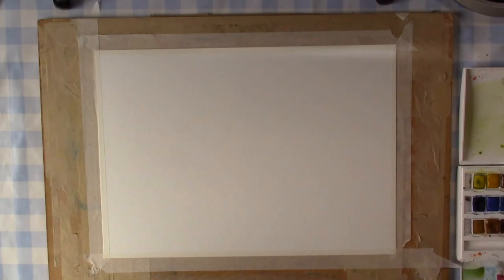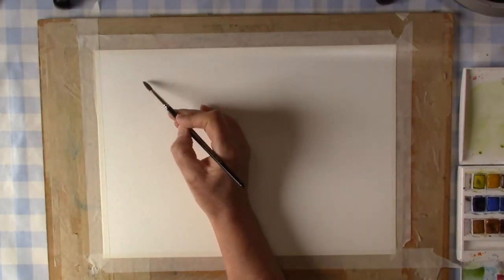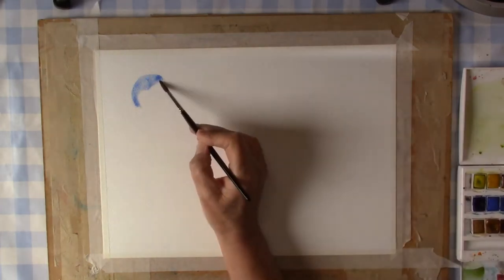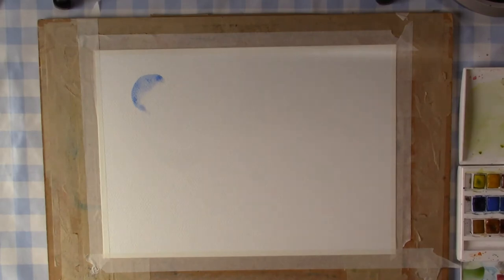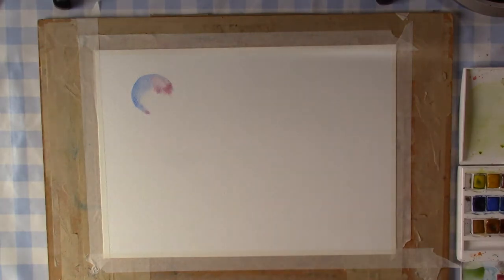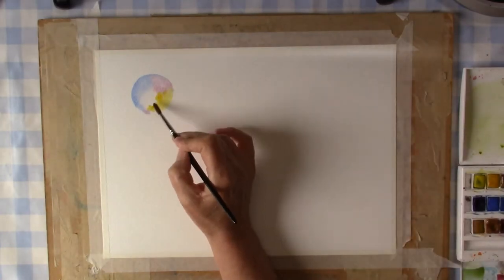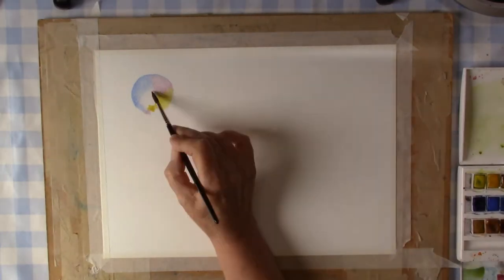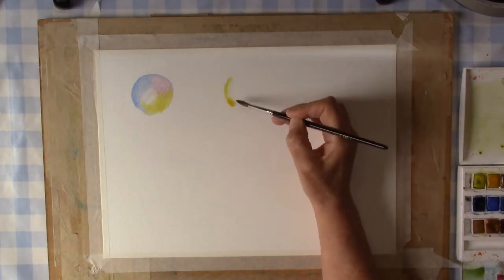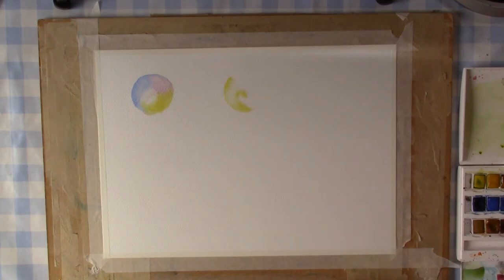Basically it's about choosing colors that you like, creating a circle — which I'm doing here — starting with a bit of cobalt blue I think, watering that down to let it bleed, choosing another color, creating the rest of the circle, blending it in if I want to, adding a bit of water, and letting the colors mingle. Then just leave it.